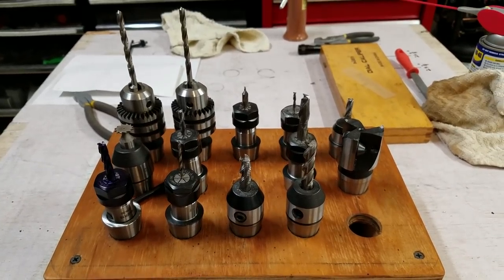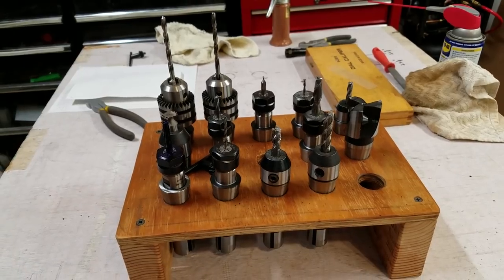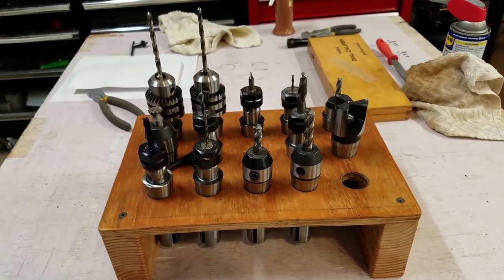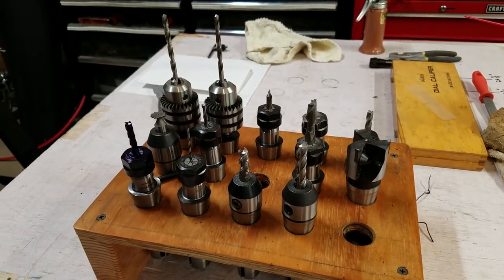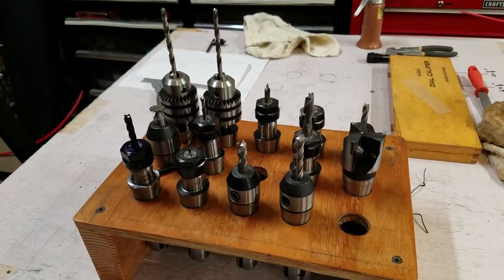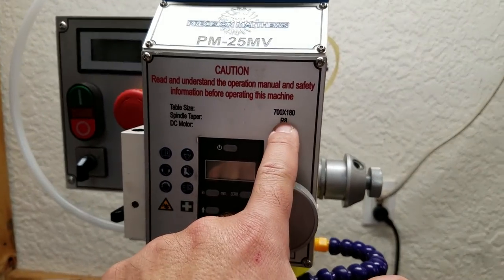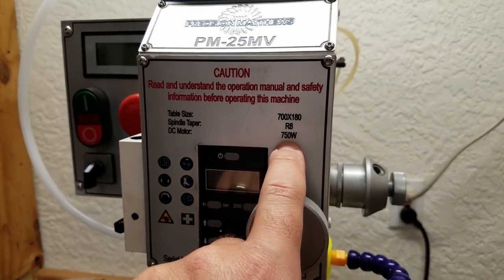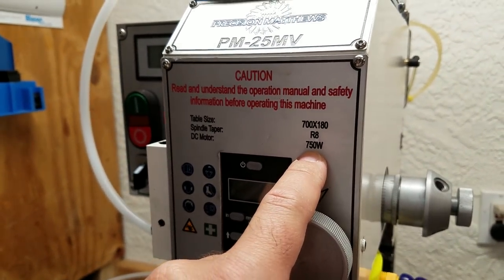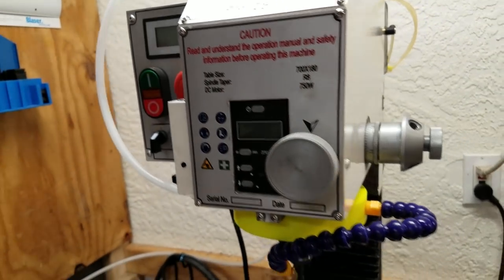I had a few questions and comments about the tooling system that I use on the Precision Matthews PM25MV, so here's a quick video to explain what I'm doing. The mill has a standard R8 spindle taper in it, the same as a Bridgeport milling machine — a very standard taper, so there's a lot of tooling available.